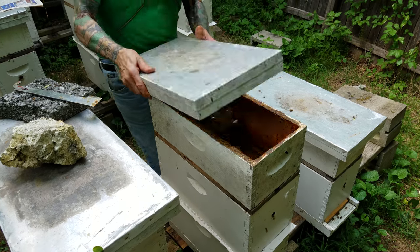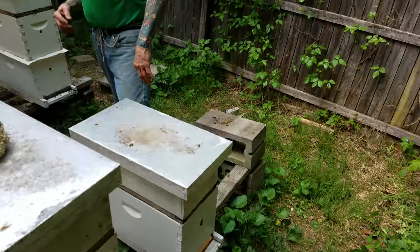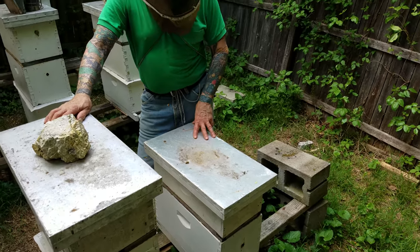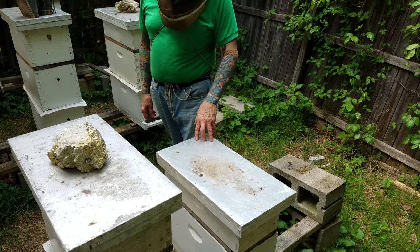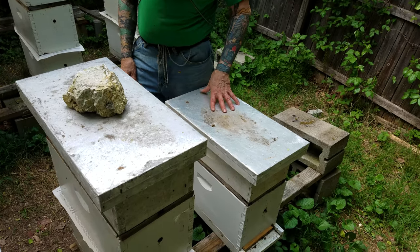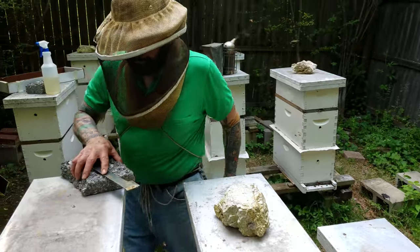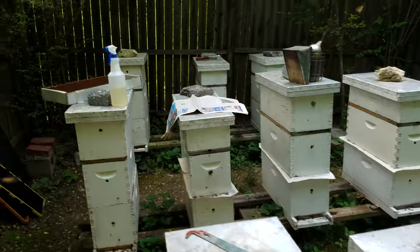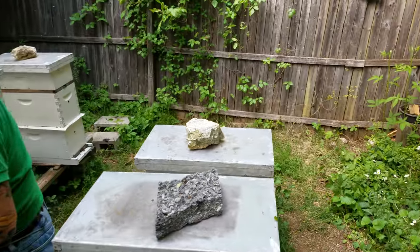That's how you do it — it's that easy. Now this hive here we're not doing anything with because this hive superseded the queen and they've got all kinds of queen cells in here. I'm going to let this alone till they get regulated and that queen starts laying, then I'll go around to my other hives and steal brood and put brood in here to boost her up. This hive will be just as powerful as the rest of them. I don't know why, but this is the only hive that didn't like the queen — she laid for two weeks solid and they killed her, they just didn't like her. So they want a new one.